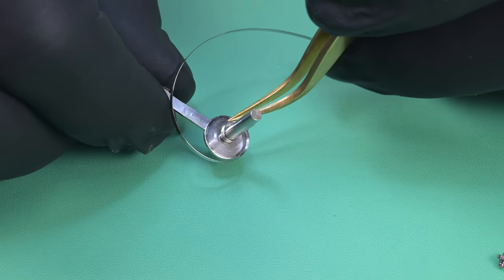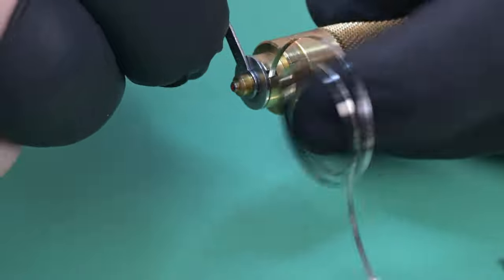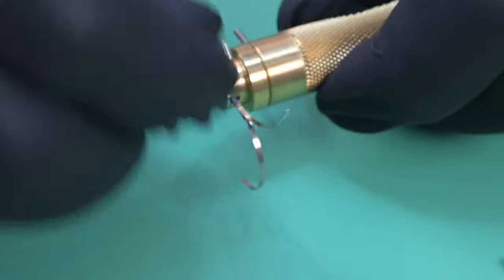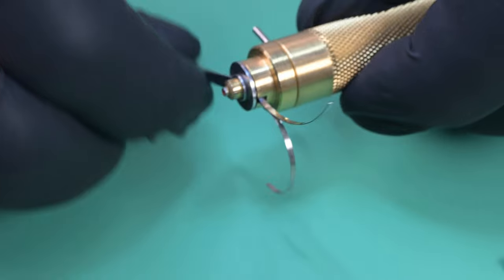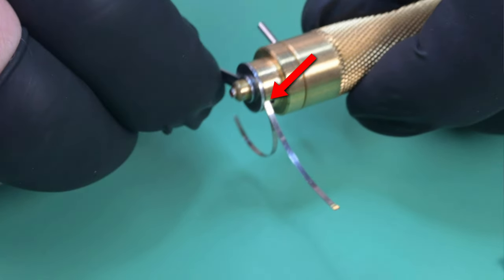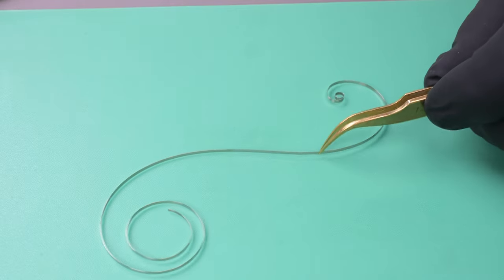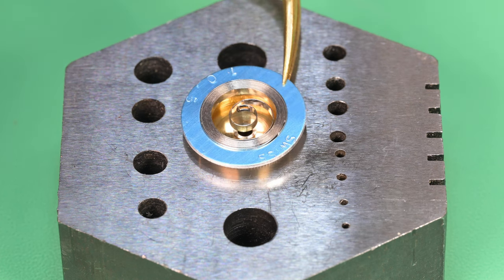Here's the fun part: watch me break a mainspring. I was winding the original mainspring back in with the winder, but I was heavy-handed and didn't get the bridle inside the drum fully before cranking. Boom — if that bridle isn't seated in the barrel when you crank on the mainspring winder, it will break. Slow and steady wins the race. Here we have a brand new mainspring — I ordered the correct size.